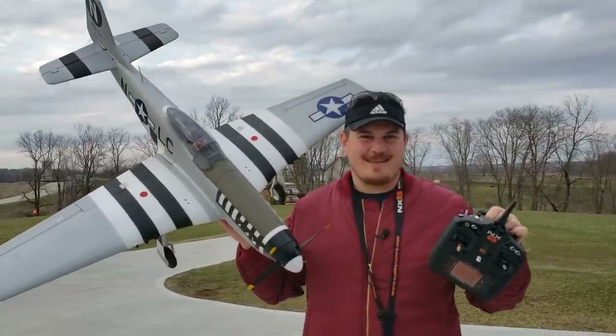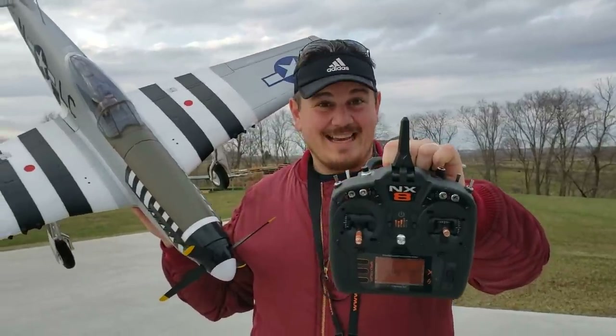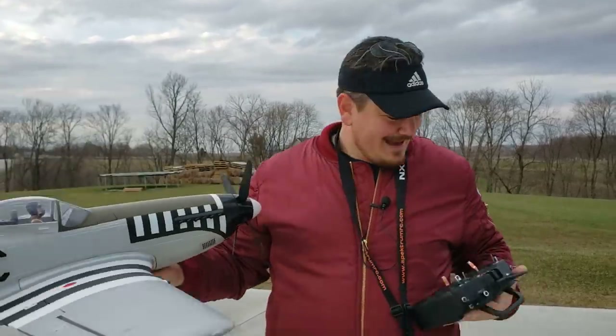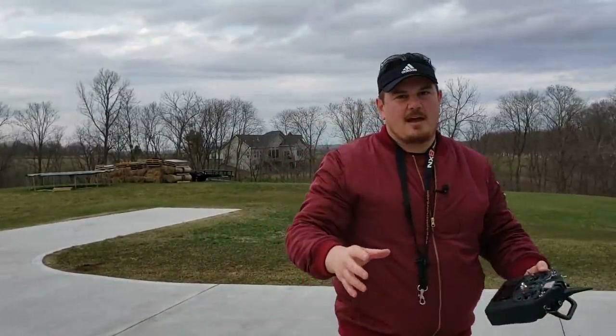Hey YouTube, it's Brian Phillips. We've got the P-51 and the NX8, finally. It's so awesome — it's everything the NX6 was and more. One channel more, and then there's some extra buttons. We're going to go over that in painfully detailed Brian Phillips glory.